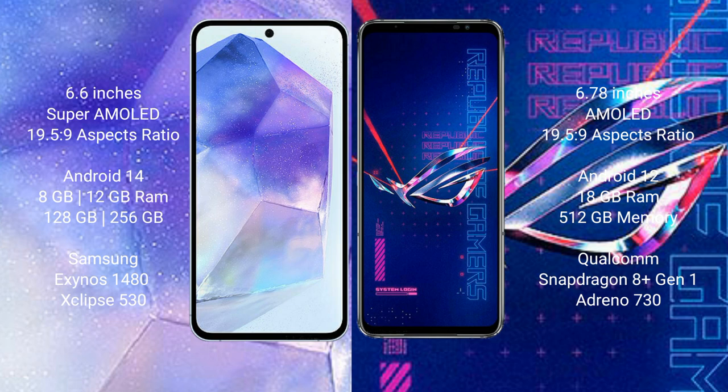The Samsung Galaxy A55 is powered by the Samsung Exynos 1480 processor with a GPU Xclipse 530 chipset. The ASUS ROG Phone 6 Pro comes with 18GB of RAM and 512GB of internal storage, powered by the Qualcomm Snapdragon 8+ Gen 1 processor with an Adreno 730 GPU.